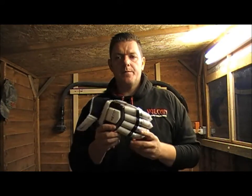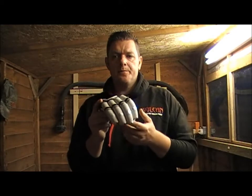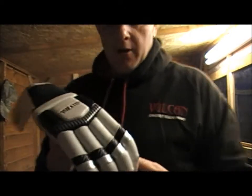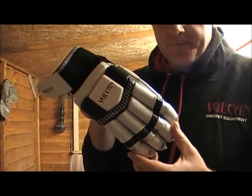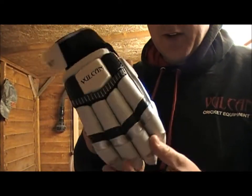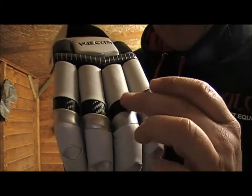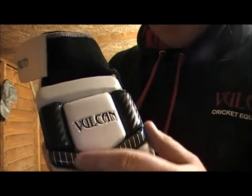Hi and welcome to Vulcan Cricket. Today I'm going to be reviewing the Vulcan Traditional Glove. This glove is a really good protection glove. I'll come close up to the camera so you can see — obviously stunning design. The black on there is actually a carbon material, and it's got the Vulcan emboss there.